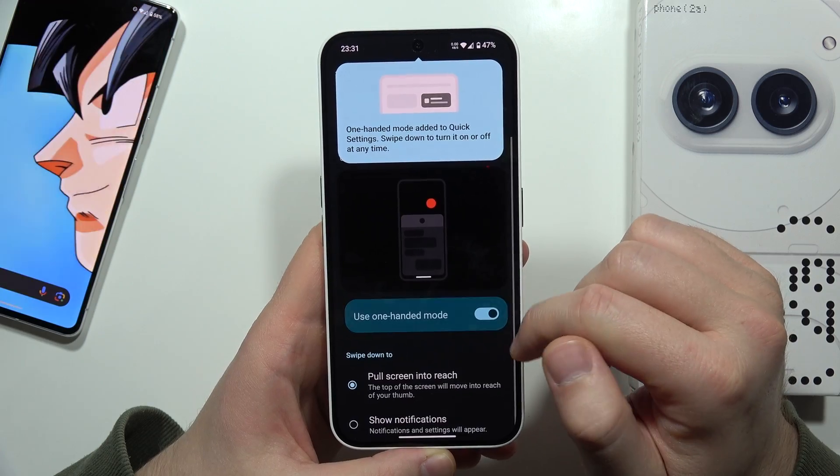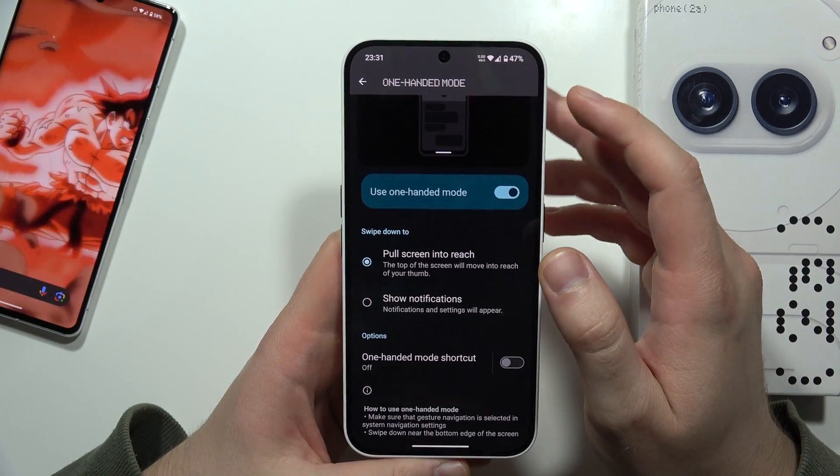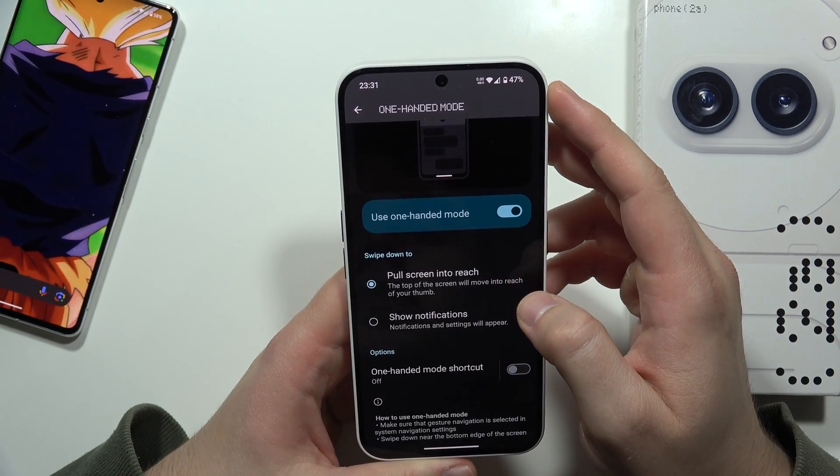You have to turn it on by tapping on the toggle. From here, there are actually two options for how you can enter this feature: you can pull the screen into reach, or show notifications.